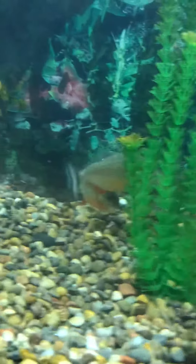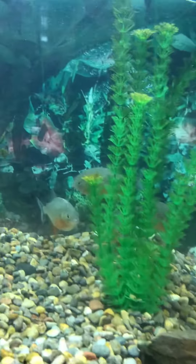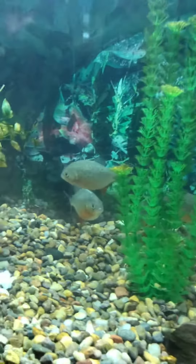Here they are. I put some food in already — shrimp. They are definitely being camera shy today for some reason. They will not go and eat. They do not like the camera.